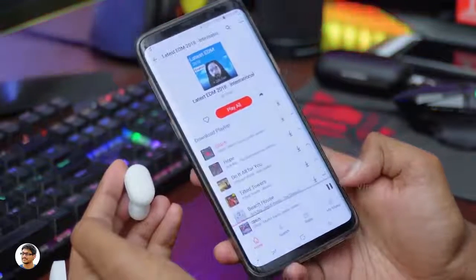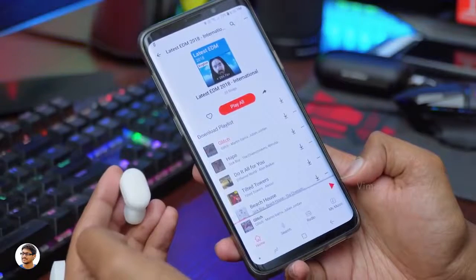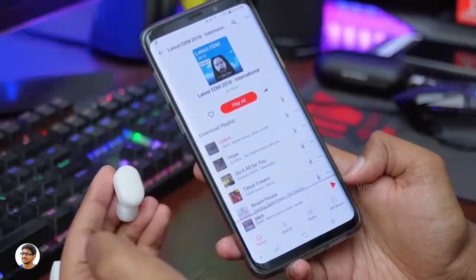Now let me show you all the unique touch functions on the AirDots. You can touch the top area on either earbud to play or pause music — just like this. It's a really convenient way to control playback, and the same function applies for answering calls. Double touching the earbuds will activate Google Assistant.